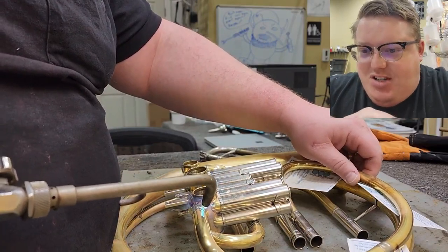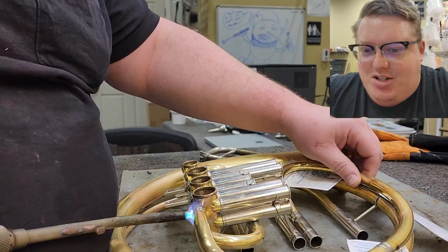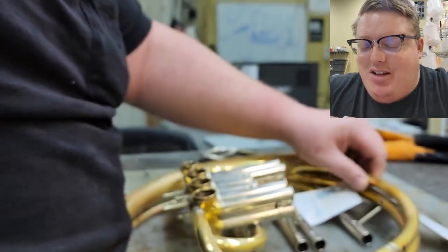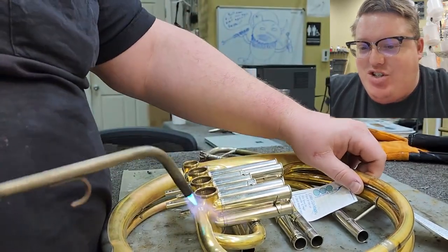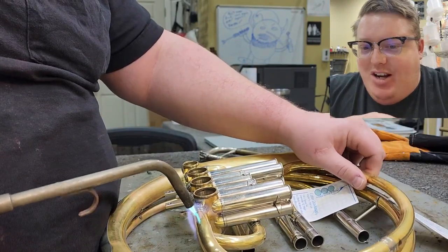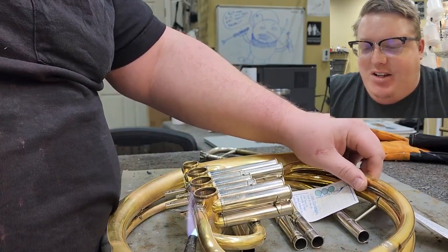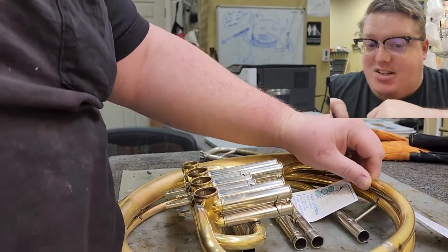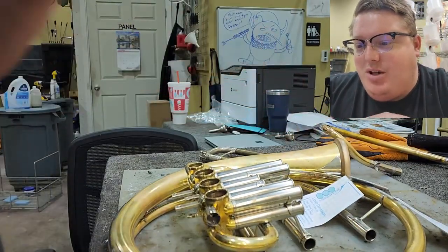You can see those business cards - Colin is one of our newest employees and he had a bunch of business cards from his previous place of employment that he donated to the solder bench. Business cards work really well whenever you have a contact solder or something that you just need to pull up a little bit and let it cool off. You don't have to burn the snot out of your fingers - you just slide that business card under there and it keeps the solder from touching and cooling.